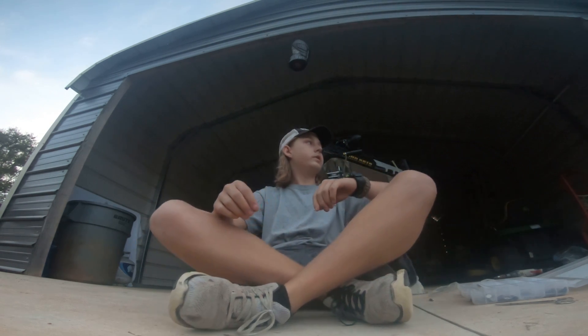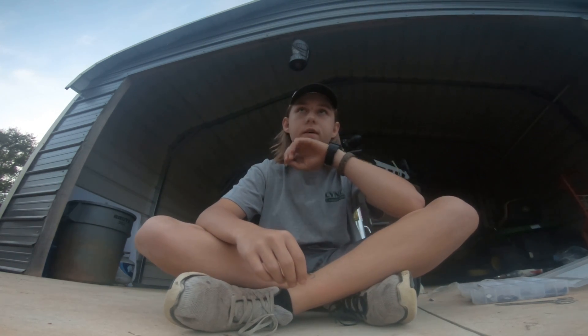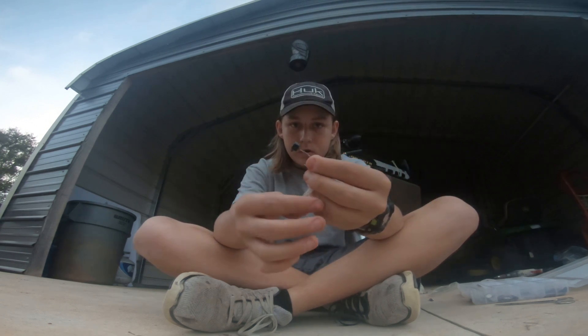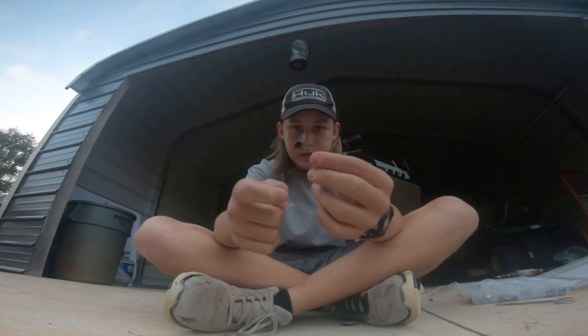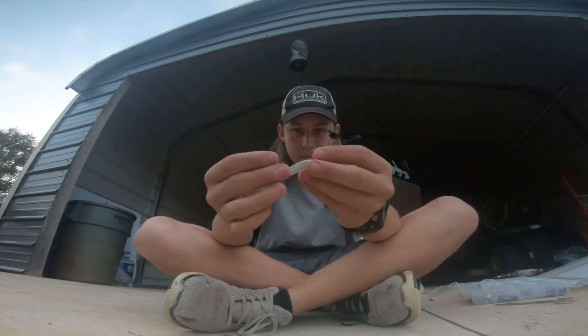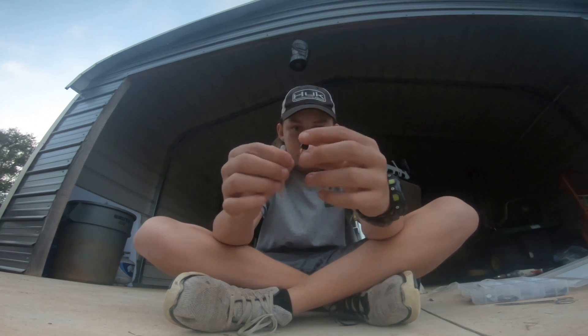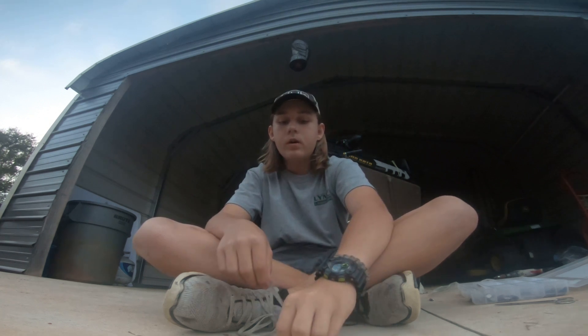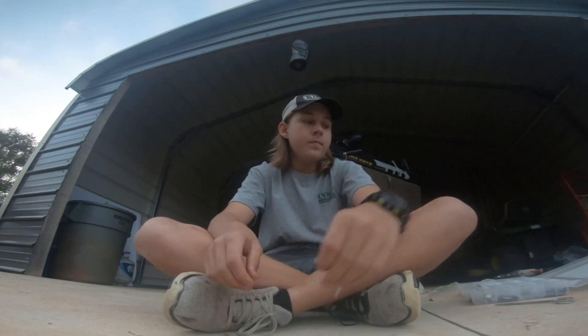Welcome to quick tip number seven. In this video I'm going to show you a finesse Ned Rig head and the minnow. This is good for — Brian Latimer, the guy in the video and in my video Fishman's Worst Nightmare —